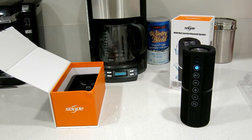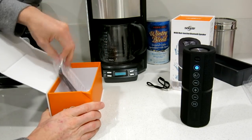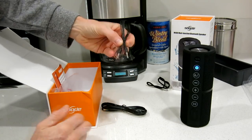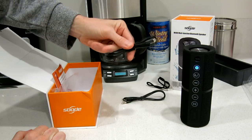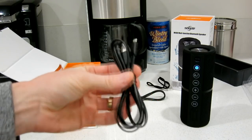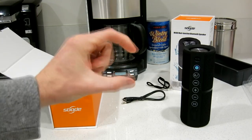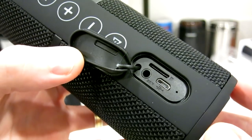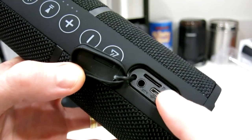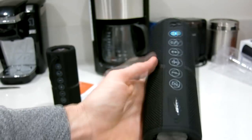Before we connect it, let's look at what else is in the box. Underneath we have what looks to be an instruction manual and a little comment card. We have our AUX cable and our micro USB charging cable. It doesn't come with a wall plug, but you can use your phone's adapter or just plug it into your computer. Under the little flap we have the micro USB charging input, AUX input, and card reader — then you just latch that back down.